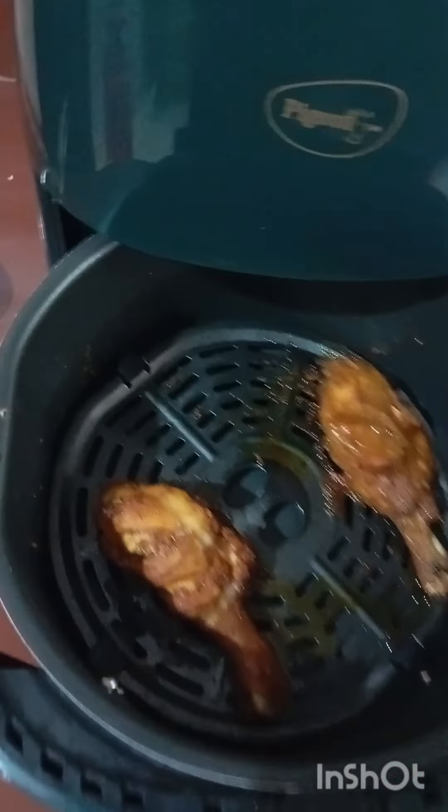I am going to add the chicken and masala and mix it in a little bit. Then I am going to put it in the air fryer.